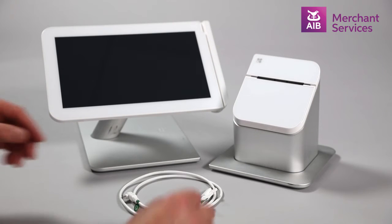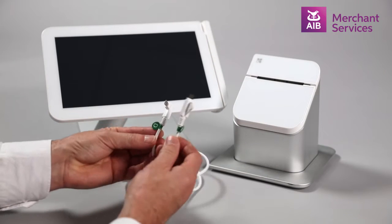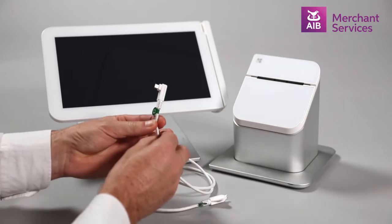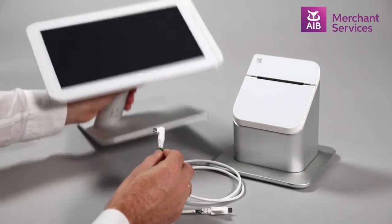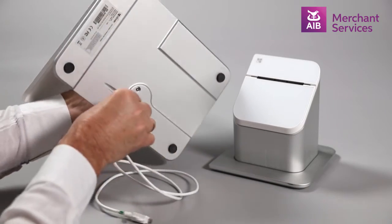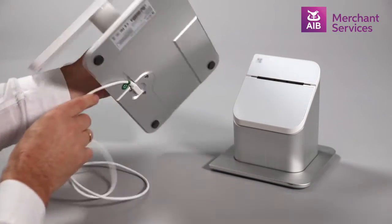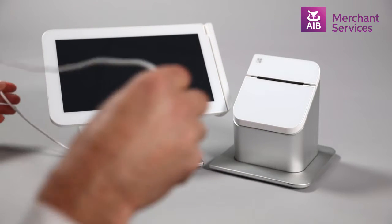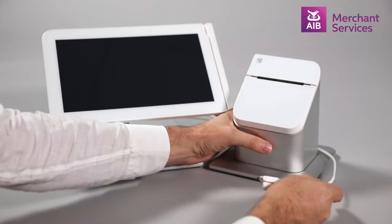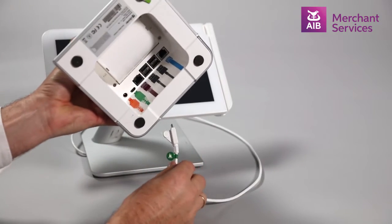How to set up your Clover station. The first thing you need to do is take the cable with the green stickers, plug the angled end into the port on the base of the Clover station, then take the other end and plug it into the base of the receipt printer in the port marked green.